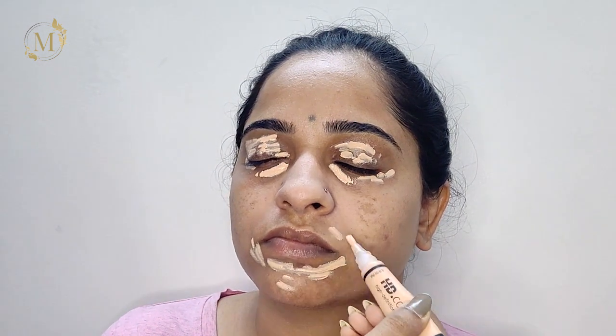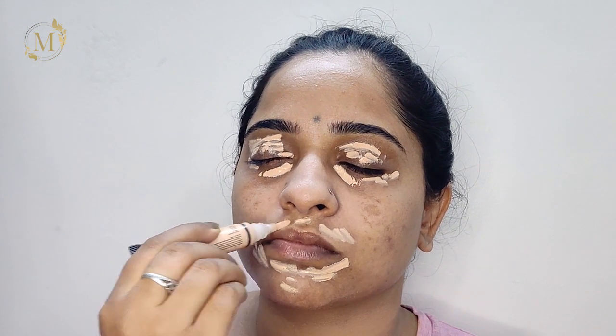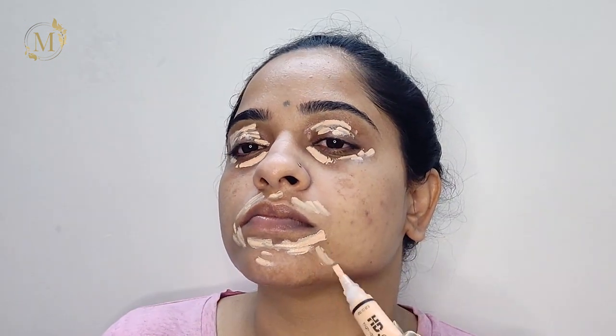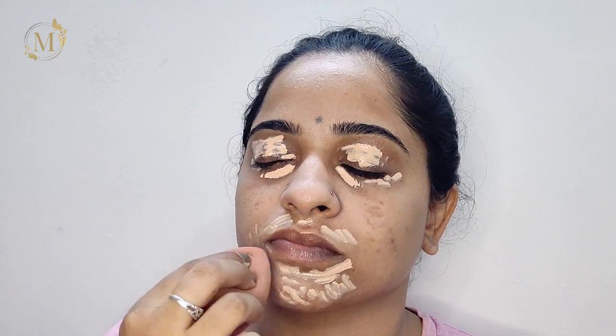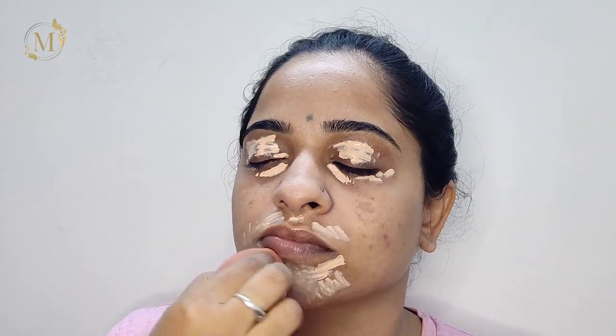Always make sure that you're applying a very little amount of product — don't take too much. Then I will be blending it out with the beauty blender.